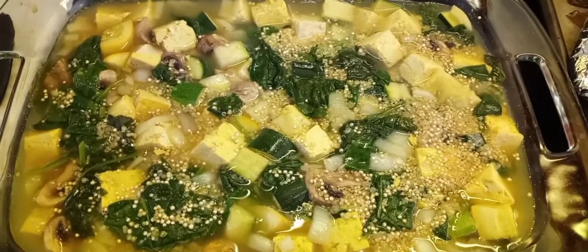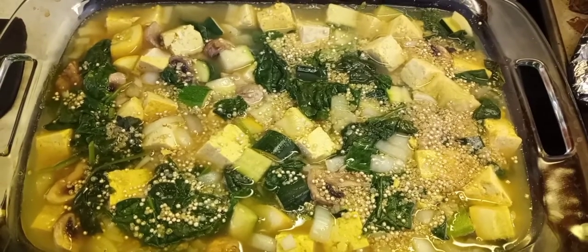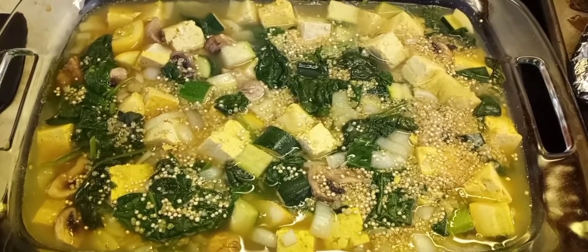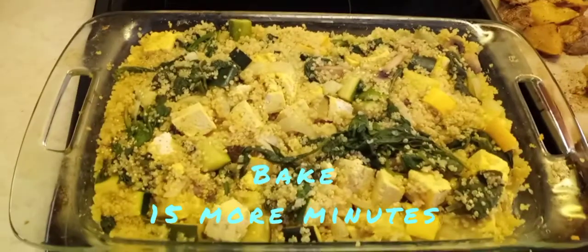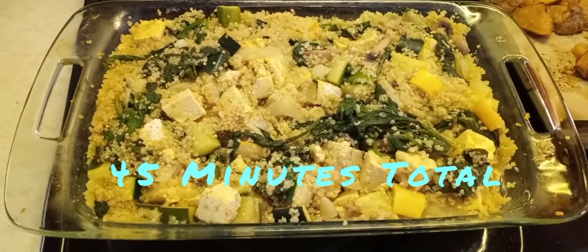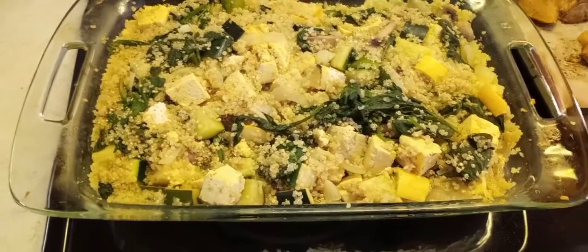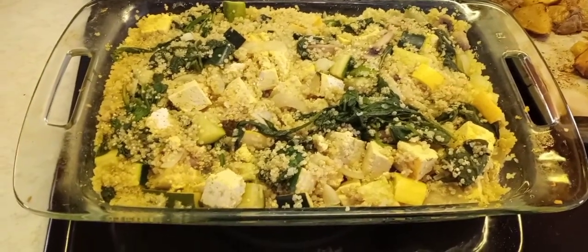Back in the oven again — stirred it up and added another cup of water, putting it back in for 15 more minutes. It turned out perfect — 45 minutes of baking total. It's tender and soft; you'll want to add salt and pepper when you get it to the table.